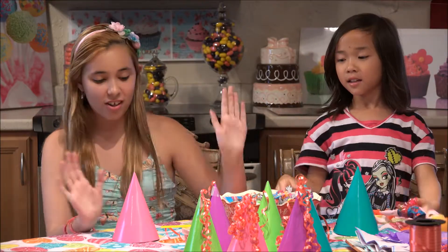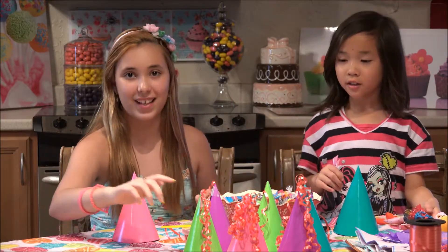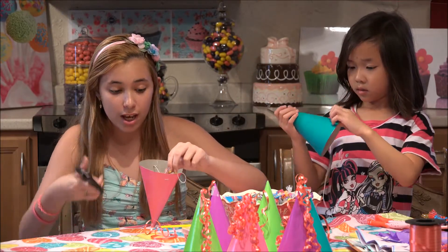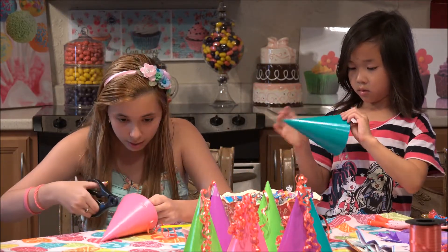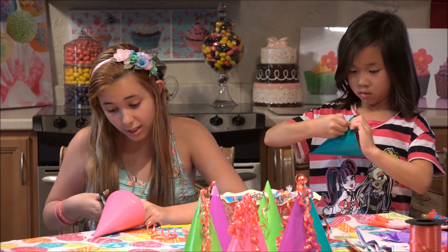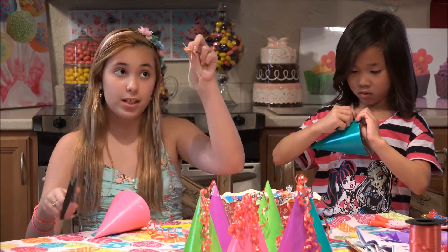So we've got candy and all kinds of different things. Do both sides - as close as you can without cutting it. You're going to take it off because we're not using these as party hats today, we're making pinatas.